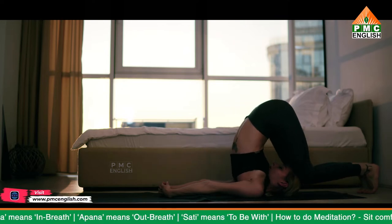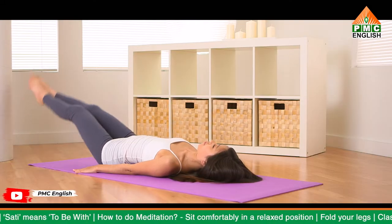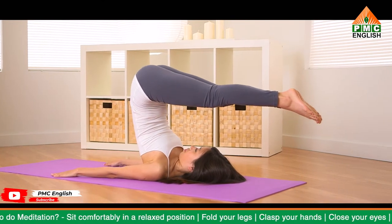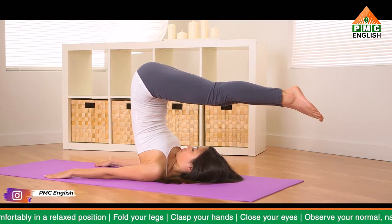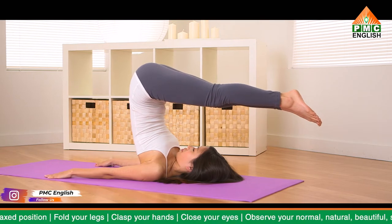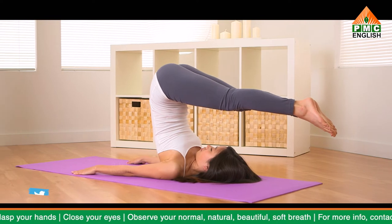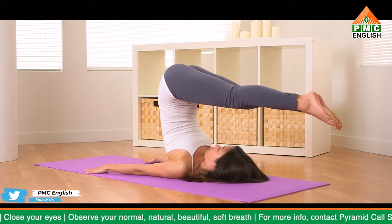Position your hands on your lower back for support. Align your pinky fingers on either side of your spine with fingers pointing up toward the ceiling. Walk your hands up your spine to elevate your spine. Draw your shoulder blades and elbows in as close together as possible. If your toes reach the floor, you can release your arms alongside your body with palms down or interlace your fingers.